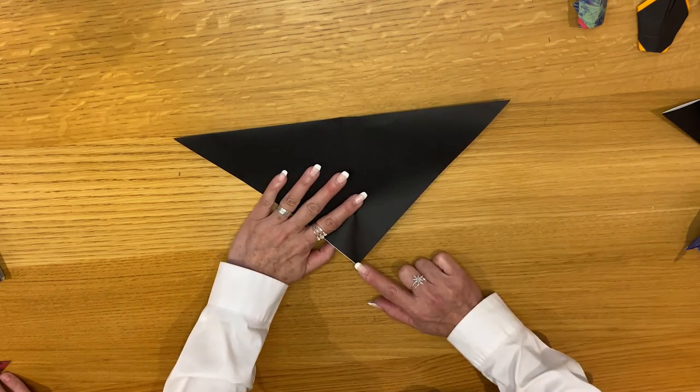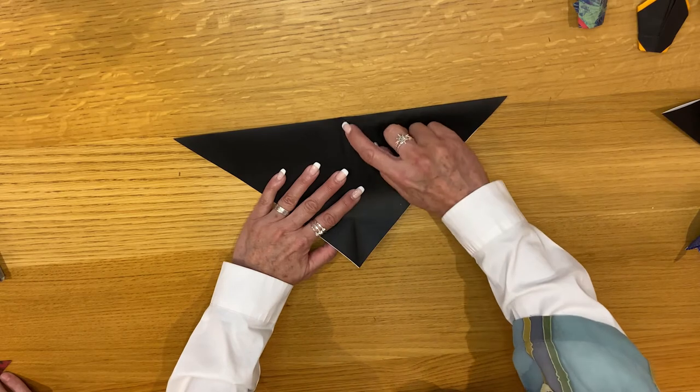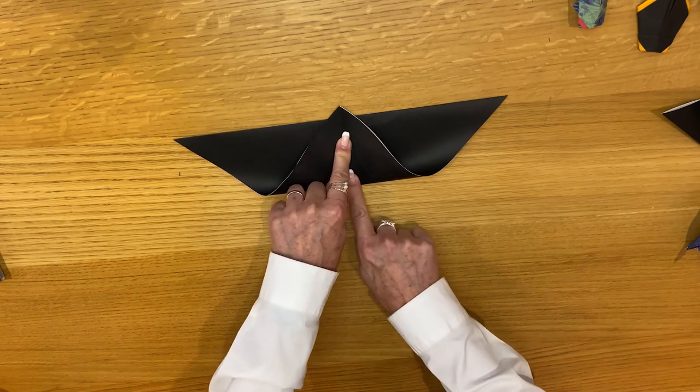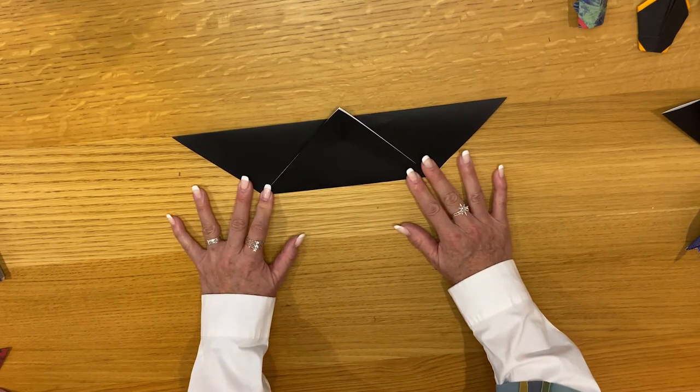Take the top of the triangle and bring it just past this bottom edge here — you kind of use this as a guide, so it sticks out a little bit like that. This is going to be the head of the bat. Go ahead and fold it like that.